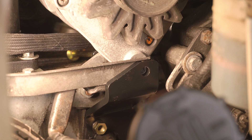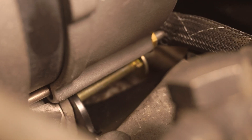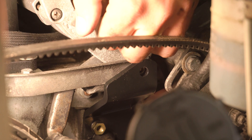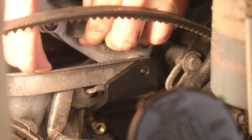Slide the alternator down into its factory bracket, making sure all the new holes line up. Now locate the bolt resting at the back of the alt-fix bracket and shimmy it through all the holes. This takes some finesse but it's not too hard — sometimes wiggling the alternator back and forth and side to side helps.